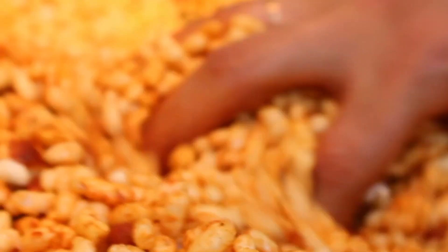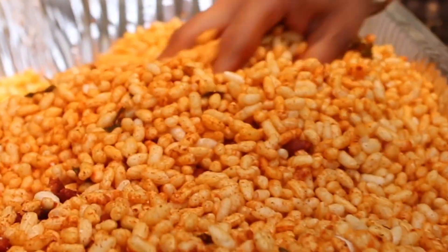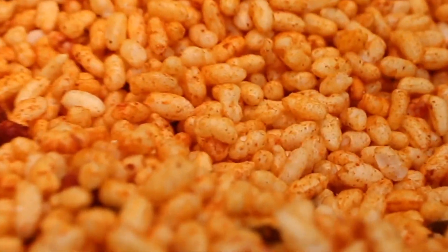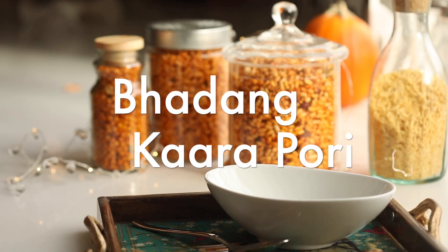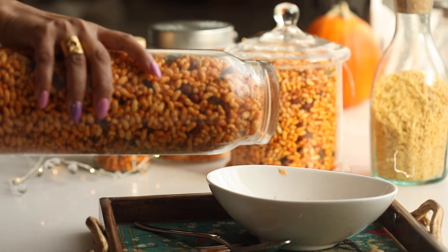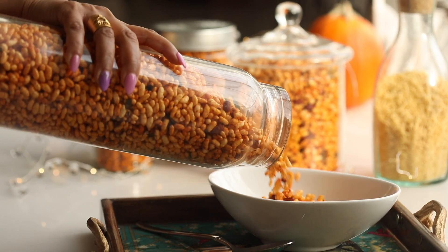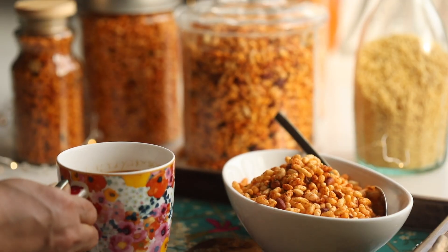Everyone has their favorite recipe for puffed rice and this is mine. Thanks to my friend Bansi for sharing and showing us her famous Maharashtrian Kolapuri Bhadang — it's truly the best. Bhadang or Karapuri is spicy with lots of peanuts, garlic, and oozes the flavor of curry leaves. It's a must make. Here's the recipe.